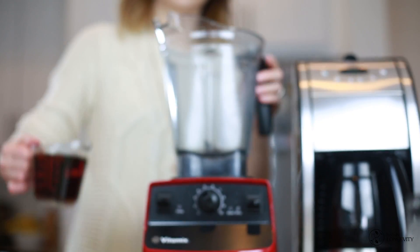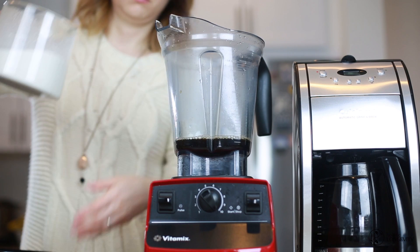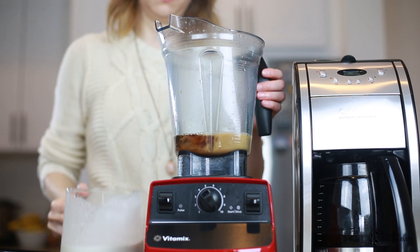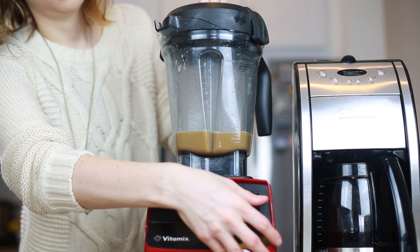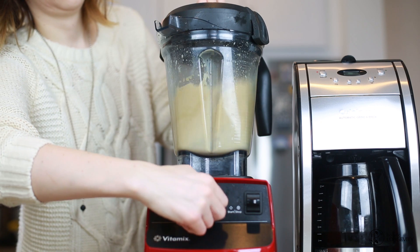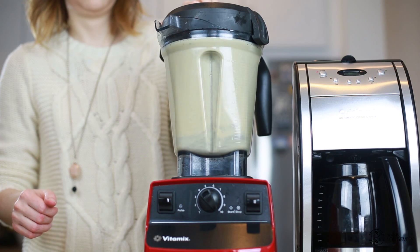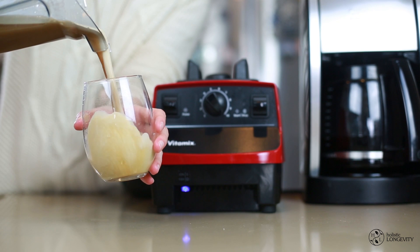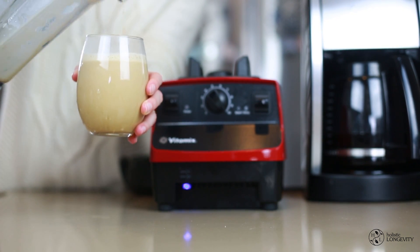I've preheated the Vitamix with hot water again. Pour in your coffee — I don't have specific measurements for the cashew milk, I usually pour enough to turn the coffee a nice caramel color. Add one teaspoon of coconut oil and blend on high for about fifteen to twenty seconds. Our bulletproof coffee is ready — this tastes absolutely divine and really makes me look forward to mornings.